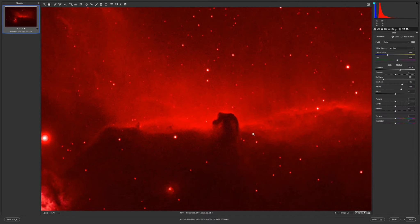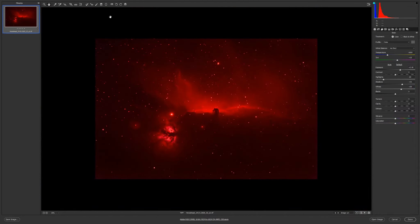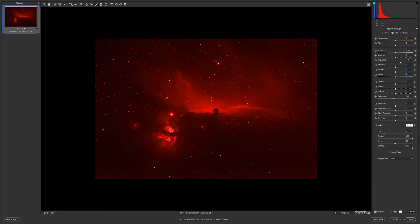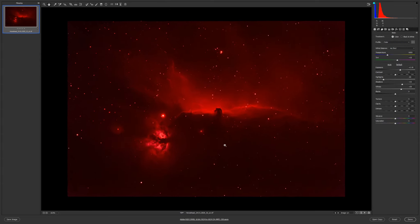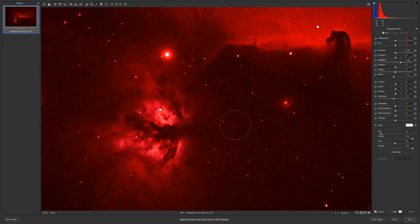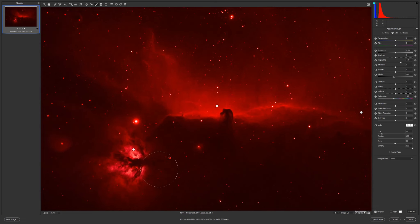I'll increase the whites more and see how it looks. I don't want details in this area so I might decrease the highlights — blacks at minus 10, and erasing some areas.